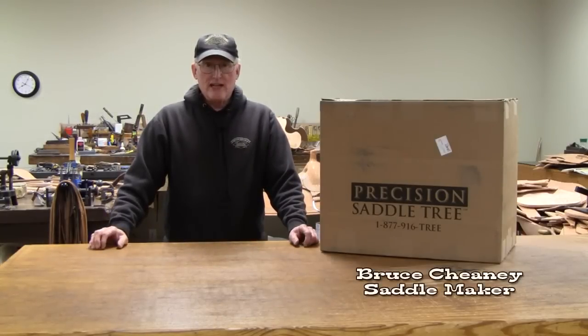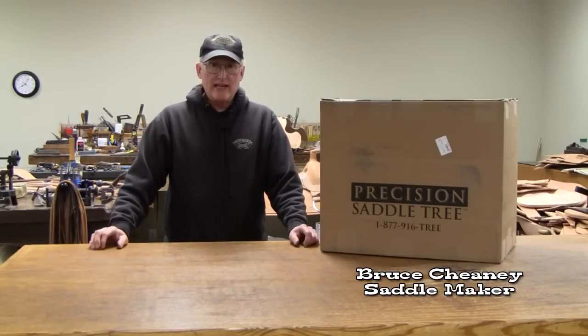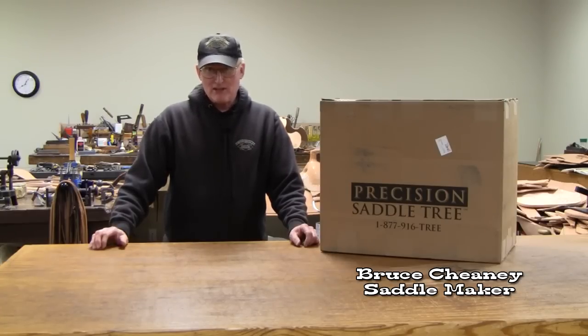Hello, I'm Bruce Chaney, a custom saddle maker here in Gainesville, Texas, and I just got in two saddle trees that I sent in to Precision Saddle Tree Company that were in rather bad shape and extremely broken.